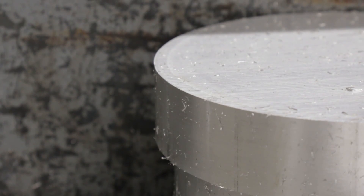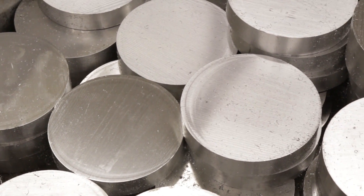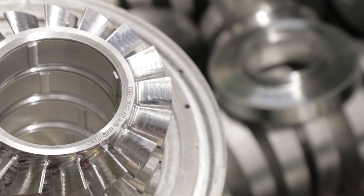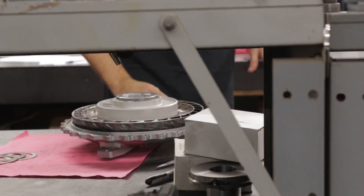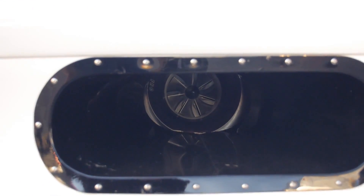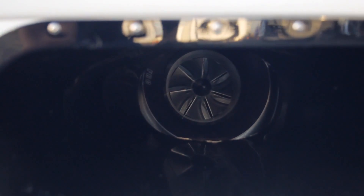Just like a clutch car, getting peak performance from an automatic requires tuning the converter to react properly to not just the amount of horsepower and torque being applied, but how it's being delivered as well. Not all horsepower is the same. A nitrous car wants to be loaded at an extremely fast rate, whereas a blower car, the biggest mistake you could make would be to load it too fast. They're all load sensitive in different manners.